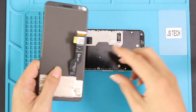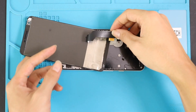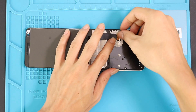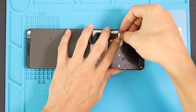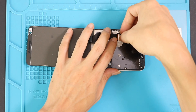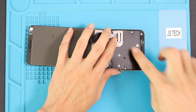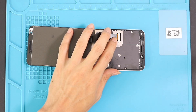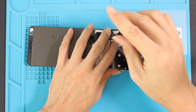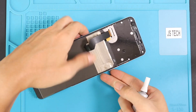Next, place the LCD screen on the body and connect the LCD connector block, then add the shield by inserting the two screws and also the tape if you have it. Before installing the LCD screen, ensure it has enough glue on it.